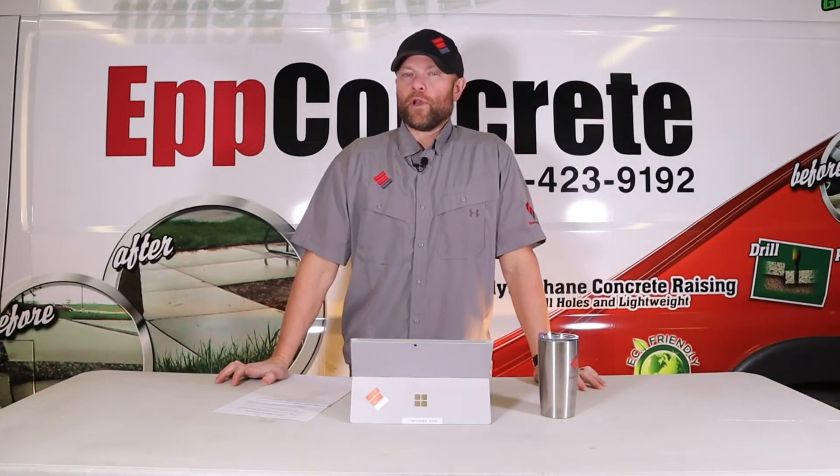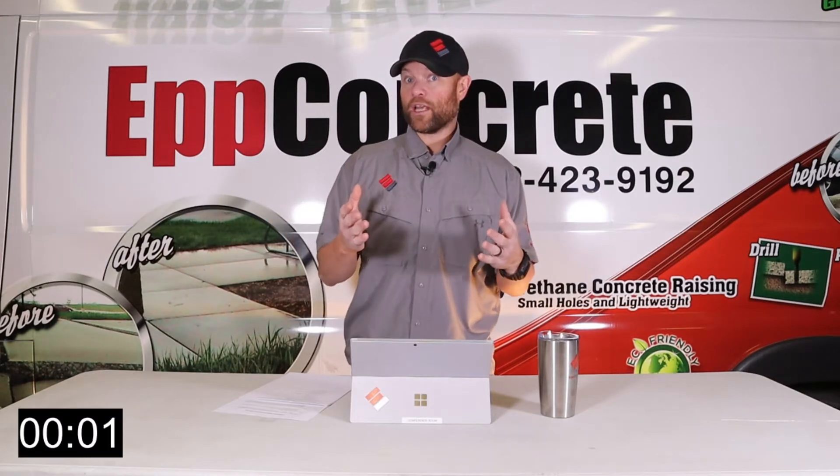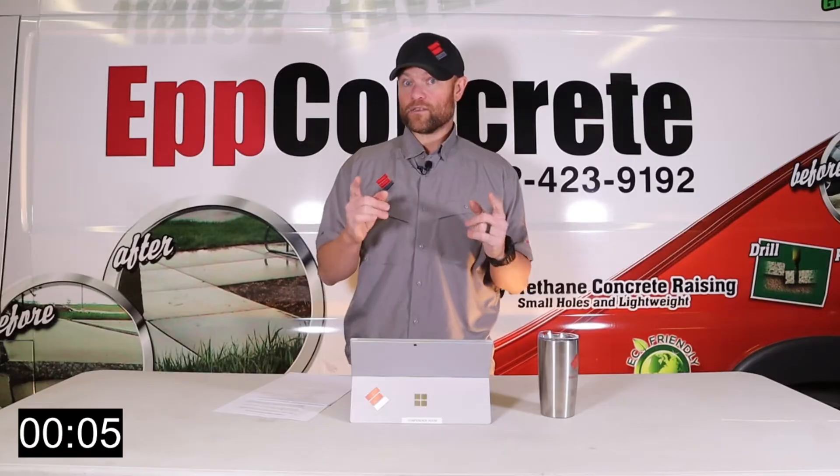Today we're going to talk about the three top methods for waterproofing your home. We're going to start our timer at 3 minutes and I'm going to try to give you all the information I can within that time. So let's get started.